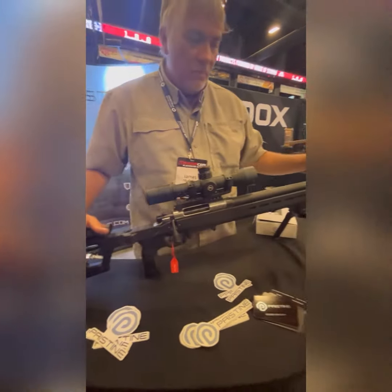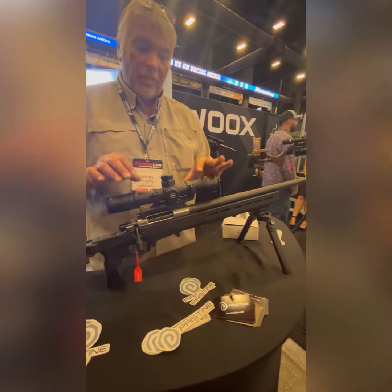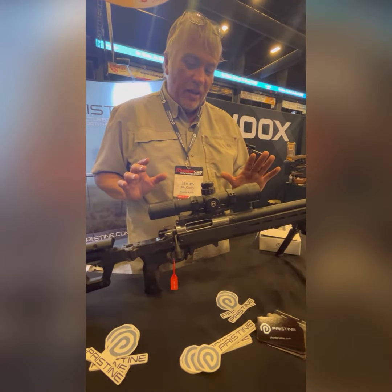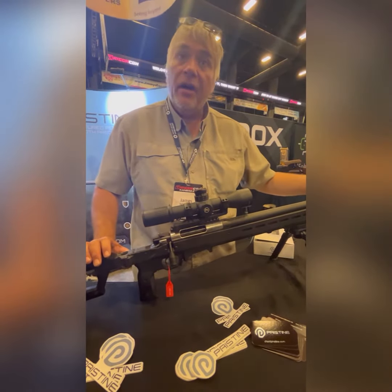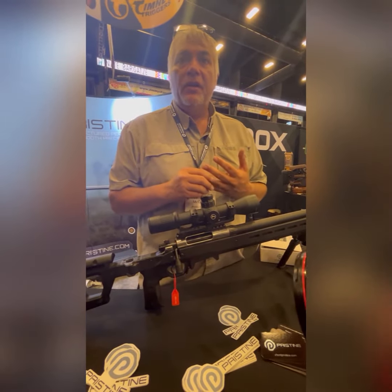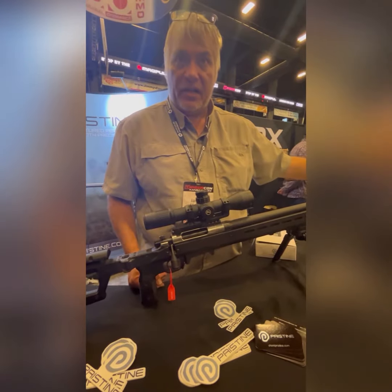I build high-end barrels that are sub-quarter-inch MOA, proven by some of the most prestigious optics companies in the world. Through proprietary development, we've developed a blend between polygonal rifling and traditional rifling, and we are getting higher velocities. This 22-inch barrel acts like it's a 26-inch barrel.